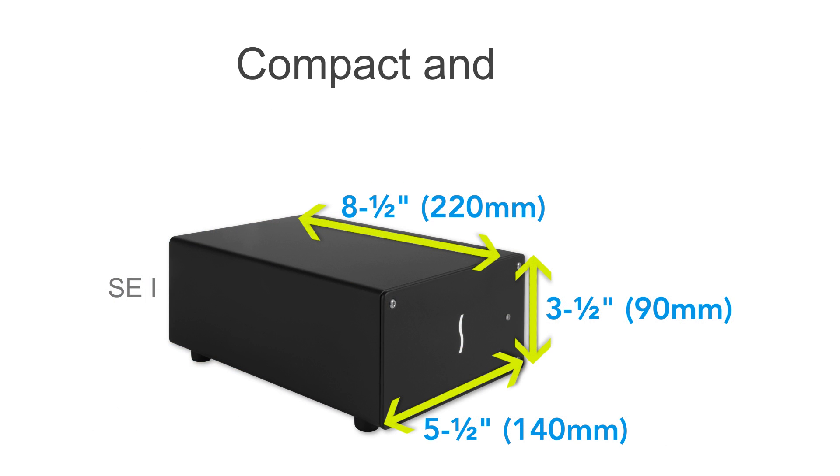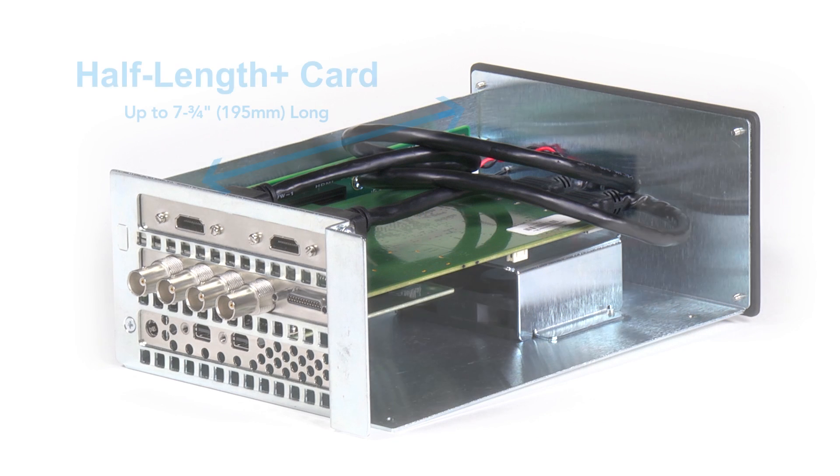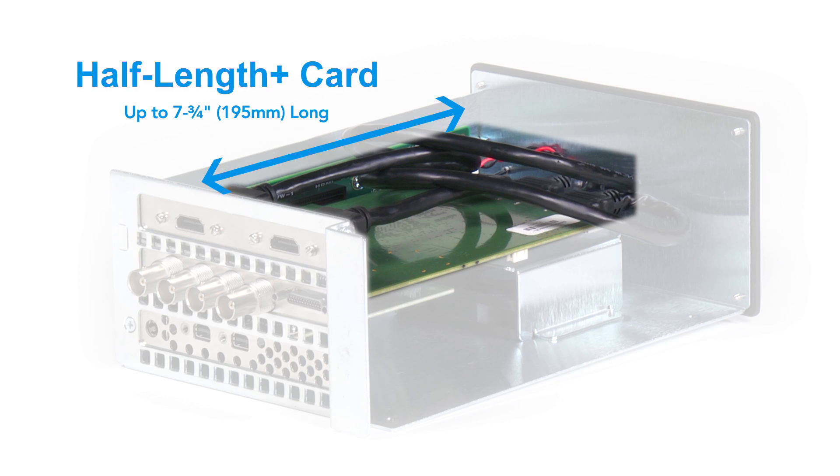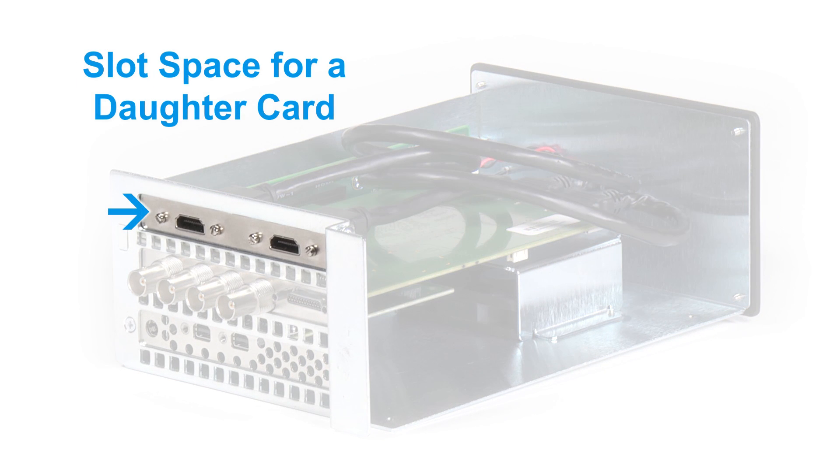The SE1 is compact, light, and able to accommodate nearly every Thunderbolt-compatible card available. It supports one half-length plus, full-height, single-width PCIe card, and offers additional slot space for a daughter card.